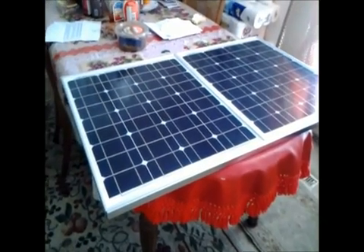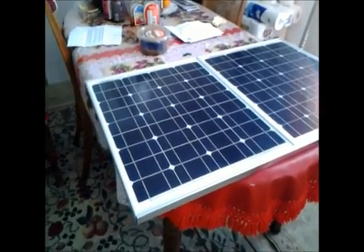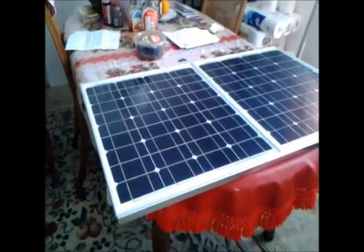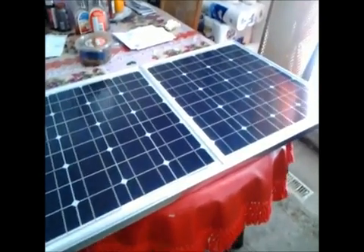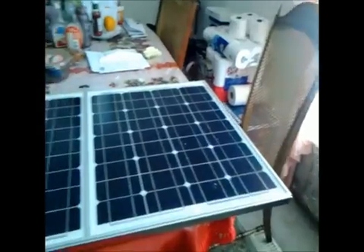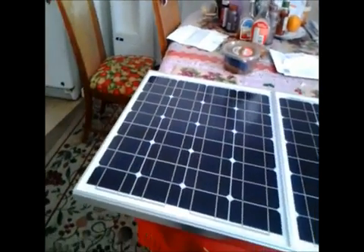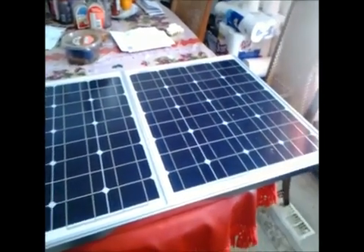Hi folks. What we've got here is two 40-watt monocrystalline solar panels which I am going to join together — or I have joined together here. Essentially I'm going to make one 80-watt panel out of this and stick it on my roof.